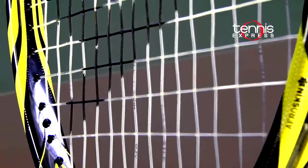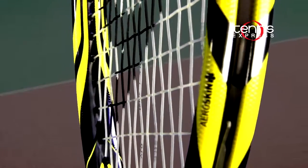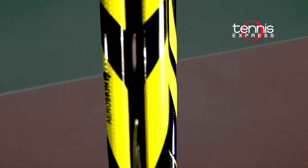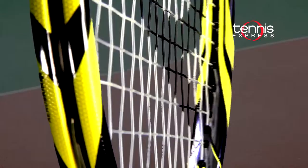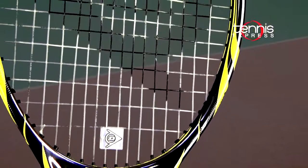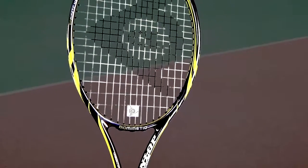Mimicking the texture of a shark's skin has led to the addition of the AeroSkin technology, which is a series of small dimples along the frame that create areas of turbulence as they move through the air, effectively decreasing air resistance. The result is greater racket head speed, making this a good option for 4.0 to open level players with moderate to fast swing speeds.